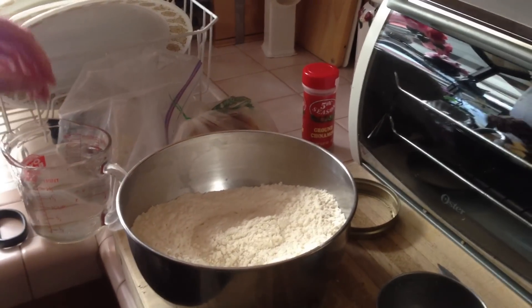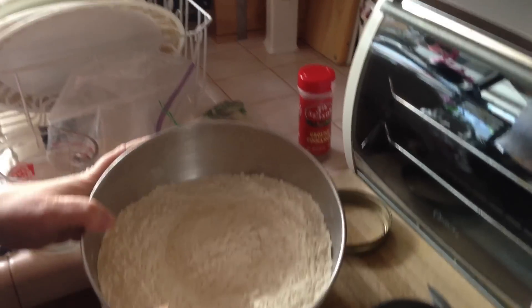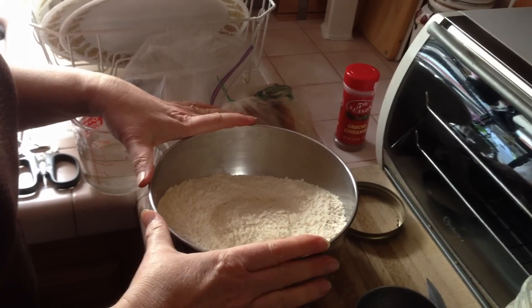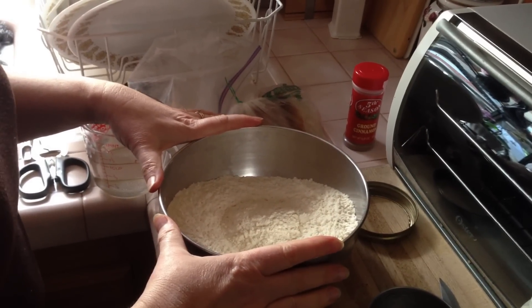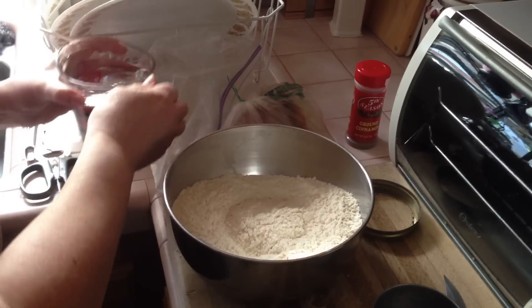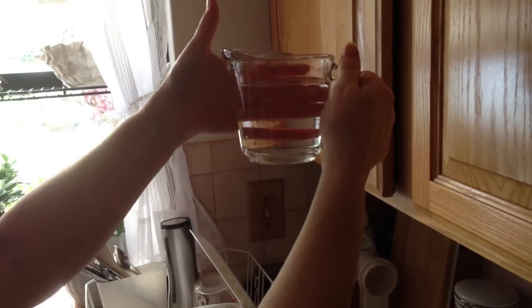This is the first step of making the no-knead sourdough bread. I have put in the bowl three cups of unbleached white flour and two teaspoons of salt and stirred the salt in. And I've measured out just about one and five-eighths cup of water. I'm going to add that in just a second.